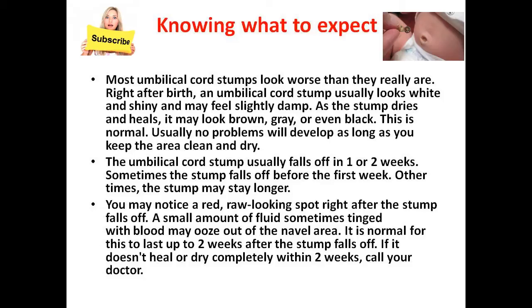You may notice a raw, moist spot right after the stump falls off. A small amount of fluid, sometimes tinged with blood, may ooze out of the navel area. It is normal for this to last up to two weeks after the stump falls off. If it doesn't heal or dry completely within two weeks, call your doctor.